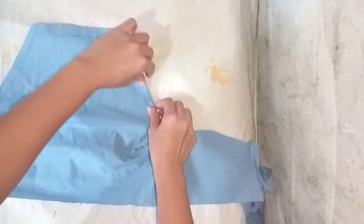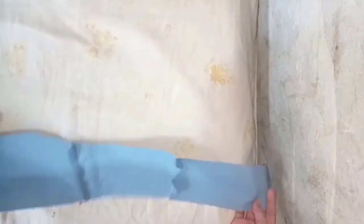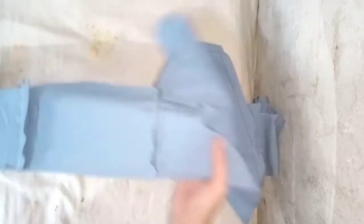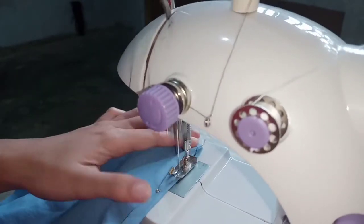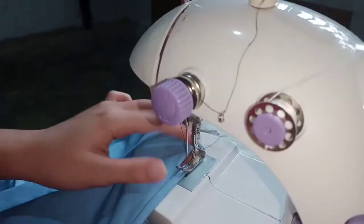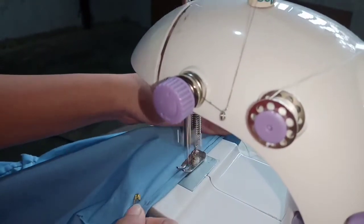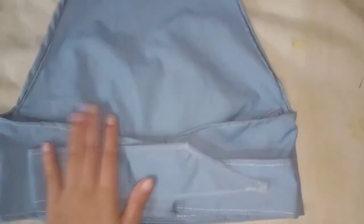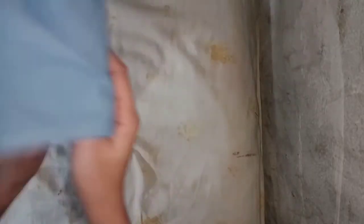Now we can hem all sides of the top. I fold it twice to hide the cutting. And let's start sewing. It will look like this. I know it's horrible, but it's okay.